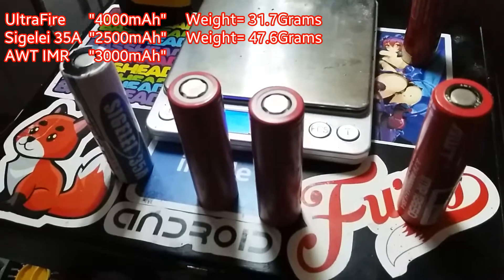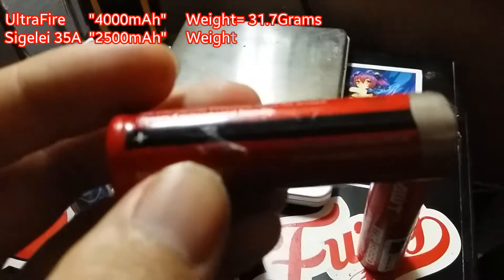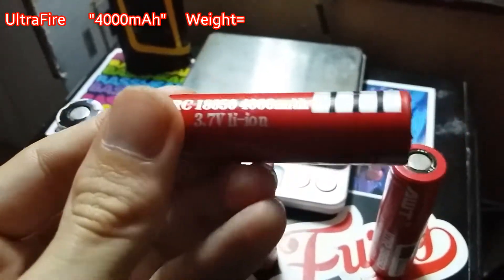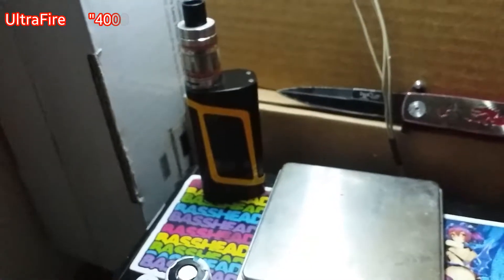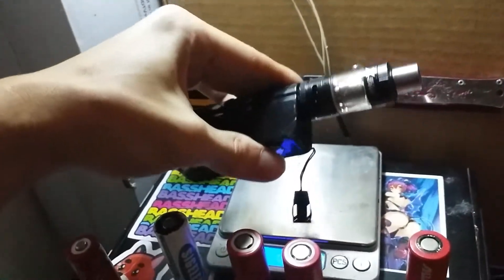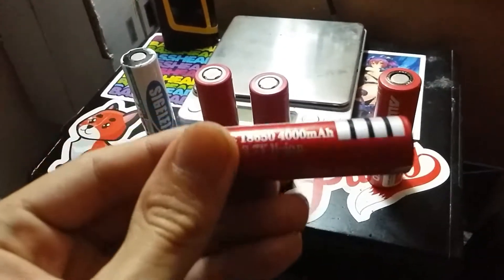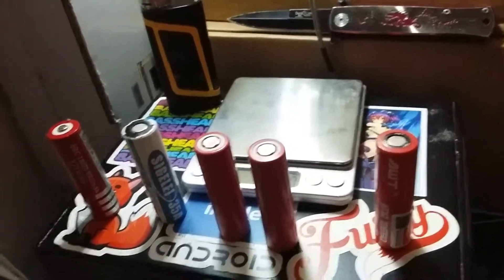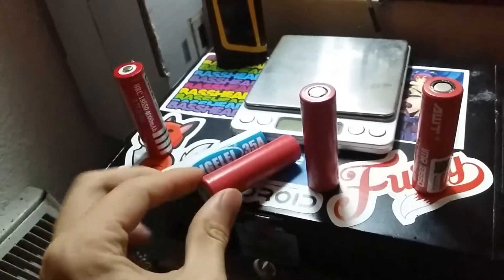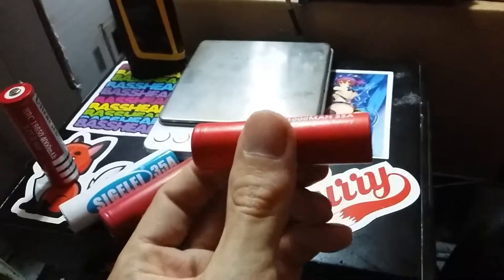Out of all of these, pick and choose your poison. If you want the best poison — and by best I mean worst — pick the Ultrafires. This is just a laser battery. This puny thing will never even be able to get any of my mods to fire, whether it be my Alien 220 watt or even the Sigeli 40 watt box mod. Ultrafires are very, very poor brands — stay away from them. Sigeli, highly recommend — strong battery. The LGs, of course, highly recommend.